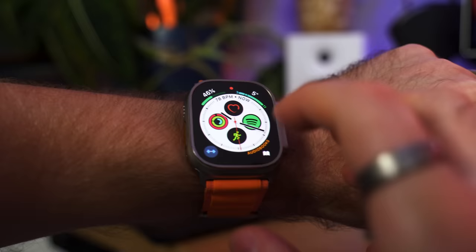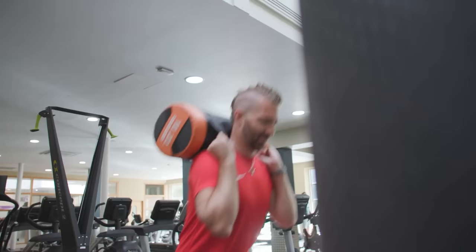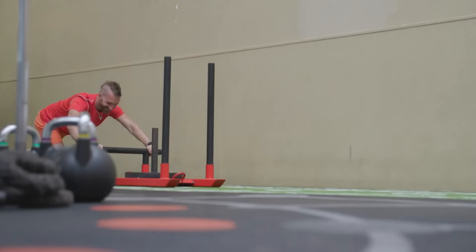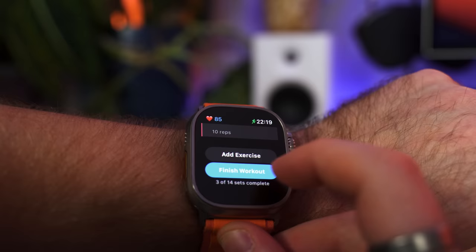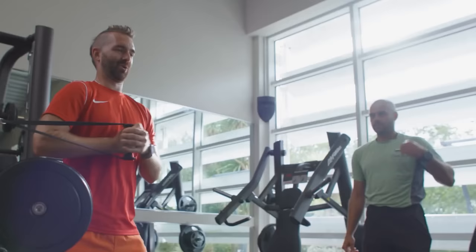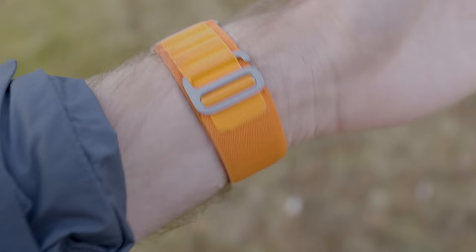Fitness is another thing I've been really using on my Apple Watch Ultra. I discovered an app called Strong, which lets me track my workouts — I can set up my whole workout ahead of time, set my weights and reps, and the watch takes me through each step. This also fits in nicely with my Vitality health insurance, where doing five 30-minute workouts every week earns benefits like a free Apple Watch, free Amazon Prime, and tons of discounts on tech and clothing.